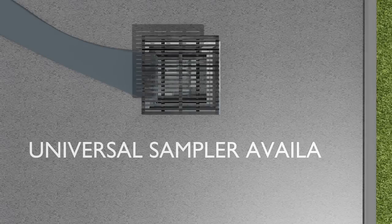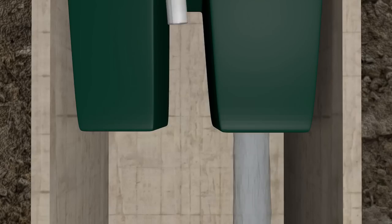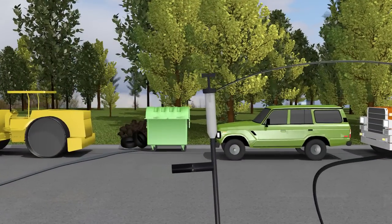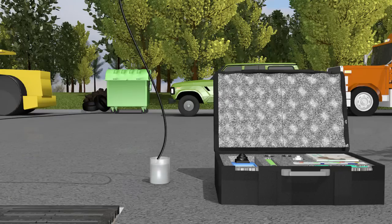A sampling option is also available. When this option is included in your order, a sampling port is installed in the top diverter plate. If a sample is required, simply remove the grating from the drain if necessary, slide open the sampling port, and insert the sampling device. Water can then be collected or tested to measure the effectiveness of the HydroClean and its filter media.